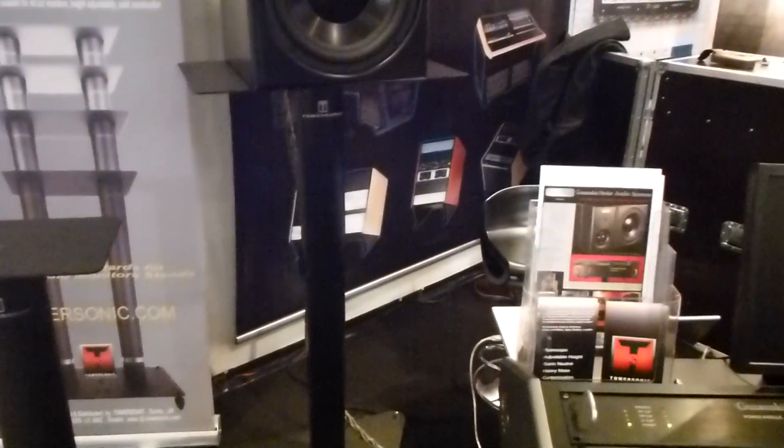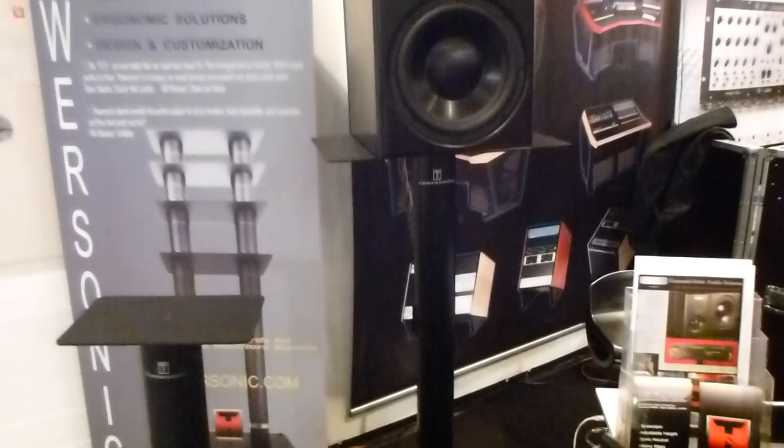Hi, my name is Sebastian and I am the director at Towersonic. We make a fantastic range of speaker stands — telescopic, so you can now adjust to the perfect sweet spot. We also have powered stands; it's very smooth.